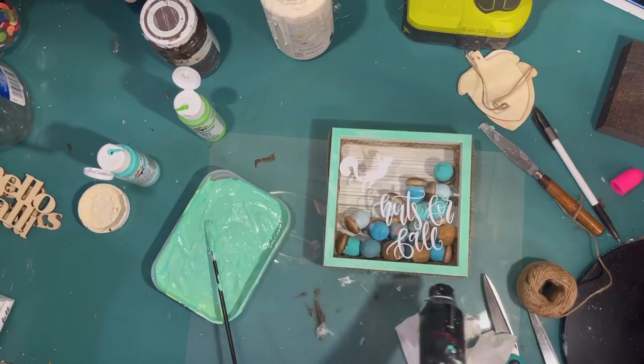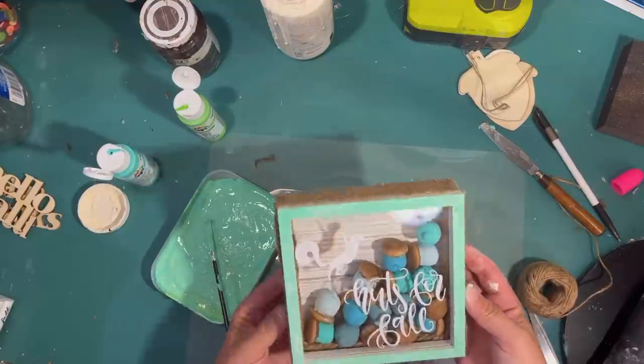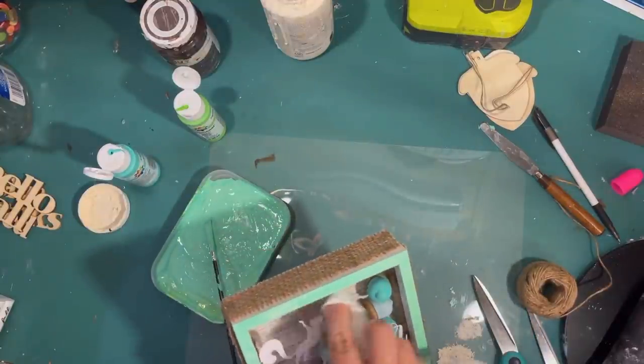Project number one is complete! I have five more projects to go.